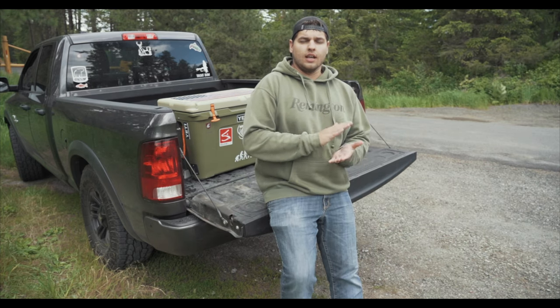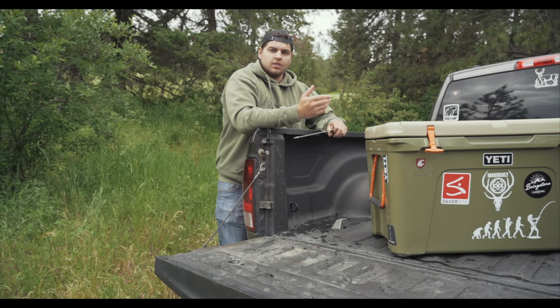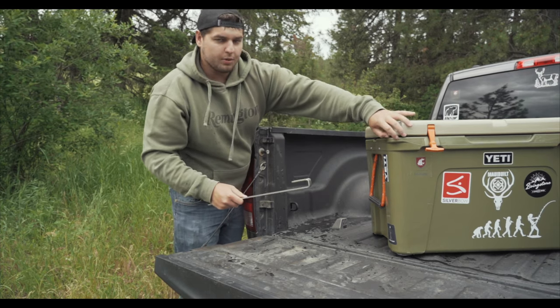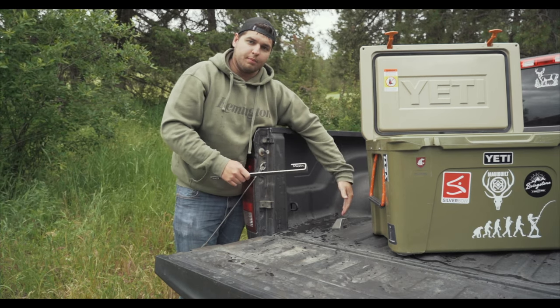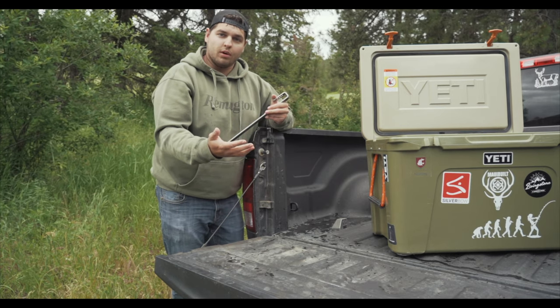What I want to do is take a look at these Deny locks in just a little bit more detail. The design is really simple. You have this bar that's going to go into the hole, which most top-brand coolers nowadays have, and then it simply locks into this little device that you screw into the back of your truck, ATV, UTV, a boat, a trailer — whatever you might want to install it on.